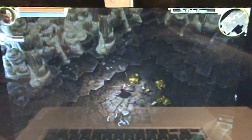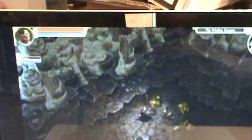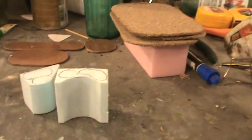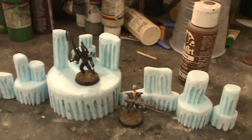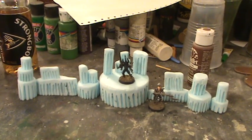Hey guys, I was going to be doing a Christmas special, but I screwed something up, so I'm going to show you something else. I was watching a playthrough of the game Titan Quest Immortal Thrones, and if you can see right here, they kind of look like watery cave walls, and so that gave me the idea to make some. I'm going to show you how to go from this to that in just a couple easy steps.